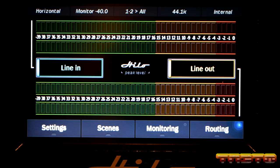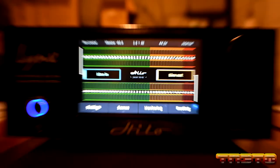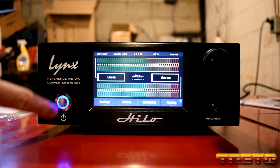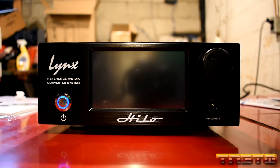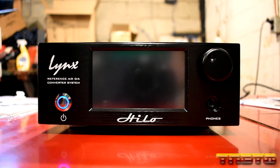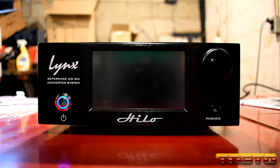Anyway guys, I think that's going to wrap up this video. We just wanted Abe to unbox his Lynx Helo. Abe, go ahead and turn it off. Any final thoughts? Thank you all for watching — it's been a pleasure. We'll see you guys in the next video.